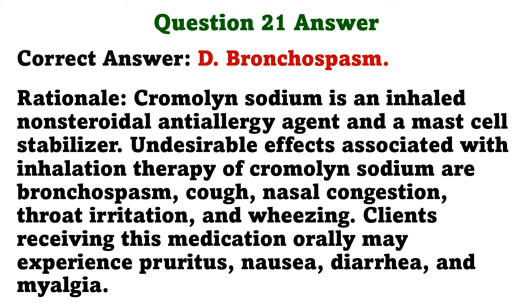Cromolyn sodium is an inhaled nonsteroidal anti-allergy agent and a mast cell stabilizer. Undesirable effects associated with inhalation therapy of cromolyn sodium are bronchospasm, cough, nasal congestion, throat irritation, and wheezing. Clients receiving this medication orally may experience pruritus, nausea, diarrhea, and myalgia.